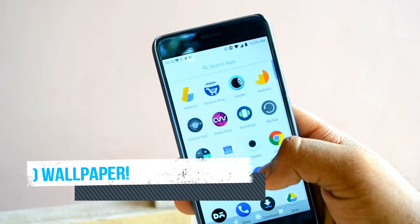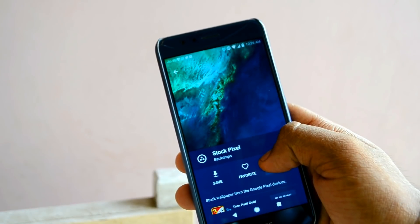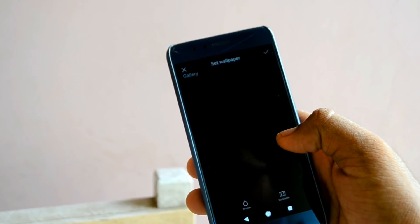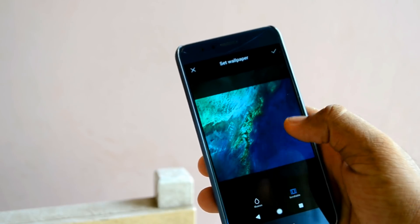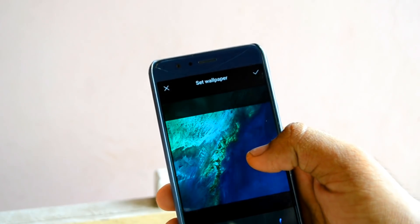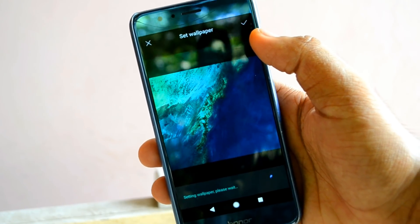The third and last step is the Android Oreo wallpaper. Download the Android Oreo official wallpaper and save it as your device home screen. That's it — it does nothing except adding a perfect feel of Android O to your device.